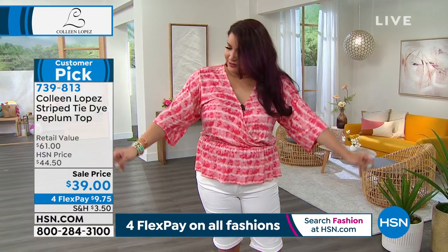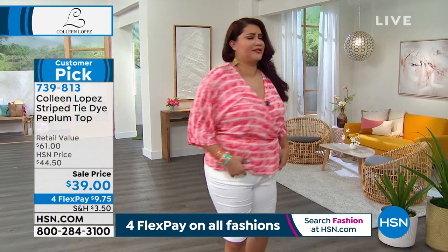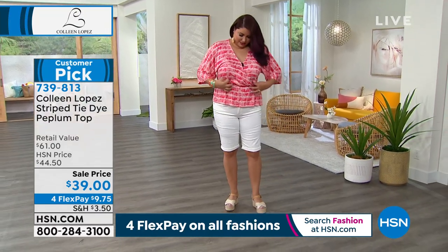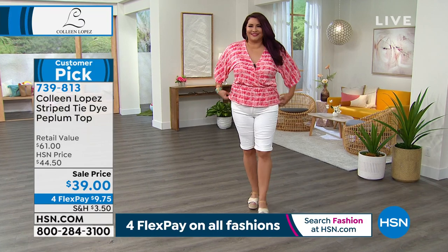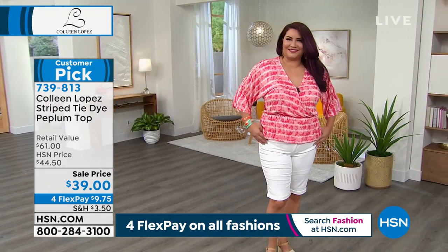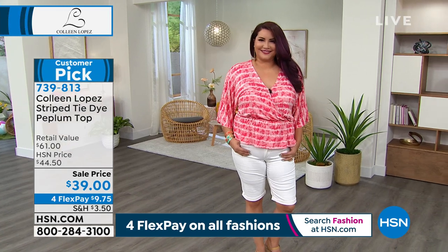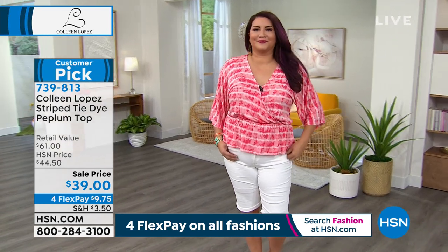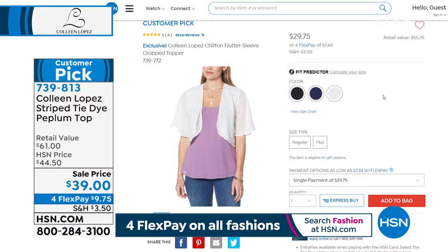It's bright and airy. I love this top — it's so easy to wear, you can go anywhere with it. I love these colors for summertime too. They look beautiful if you've been working on your summer tan or if you have warmer skin tones — that coral is going to be gorgeous, same with the turquoise and the yellow.